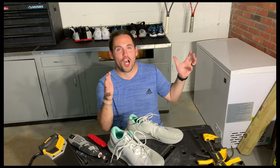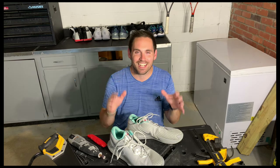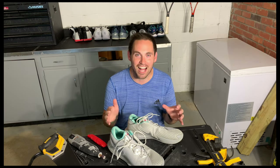Hey everybody, it's Zach. In my workshop tonight, we're gonna be dissecting the Nike Air Zoom Vaporcage IV Rafa Limited Edition Metallic Silvers.